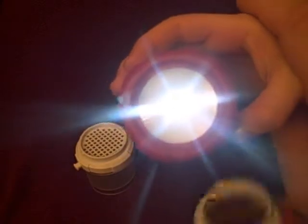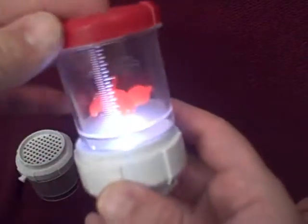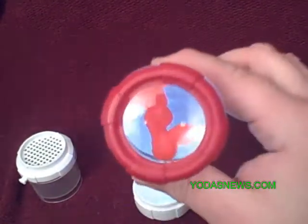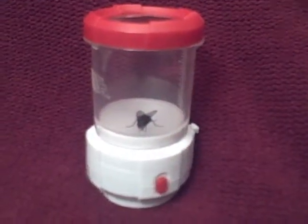You'll see you have a flashlight right there. You can also take the top of that off, and that top will fit in there. I think that would be pretty cool if you had an actual fly or a bug caught outside. You can always use the zoom with the magnify lens. Let's take a look at it.